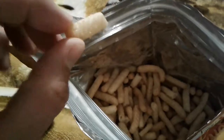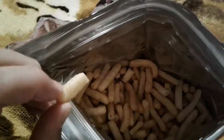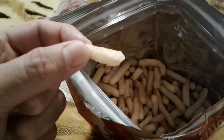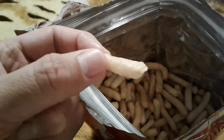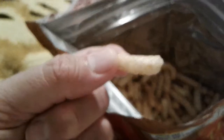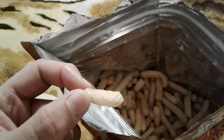Seriously, it stinks — it stinks like somebody let a shrimp just die and rot — but the taste just tastes like cardboard or foam. I'm serious. It's like they got the shrimp flavor and they were like...